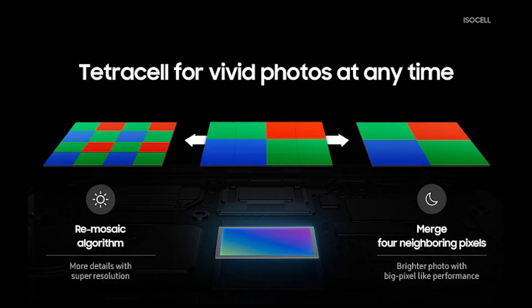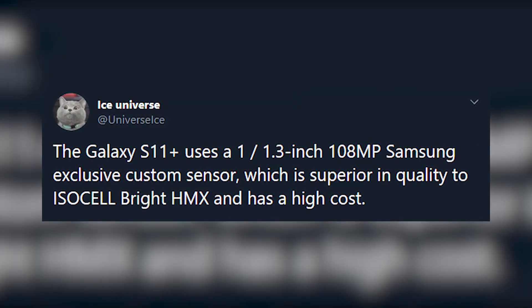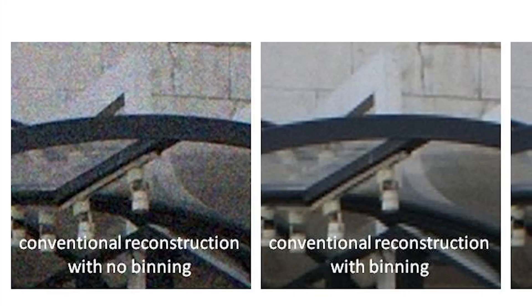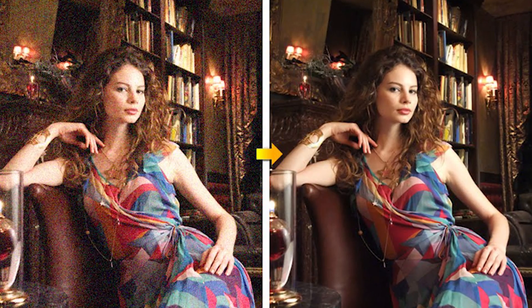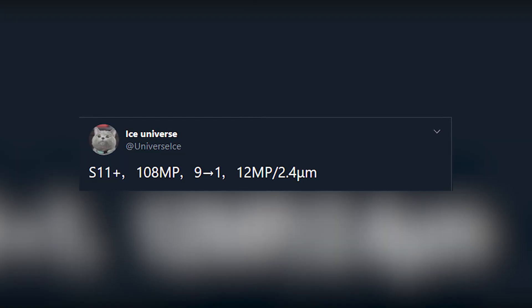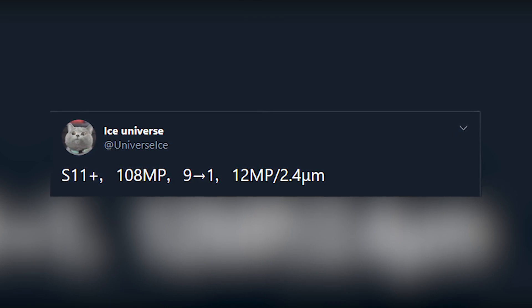Samsung calls this Tetra Cell, because tetra means 4. Now, as discussed in my previous video, Samsung won't be using the ISOCELL Bright HMX with the S11 Plus — they'll use something even better. If you can merge more than 4 pixels together to get an even bigger pixel size, your overall image quality and low-light performance will be awesome. That's exactly what Samsung is doing: using a new sensor that can merge not 4 but 9 pixels together, turning the 108 million pixels into 12 million.